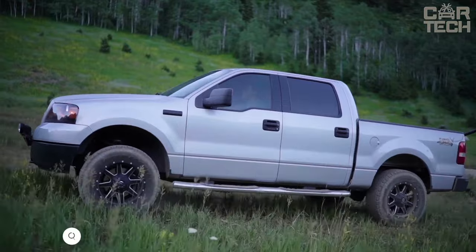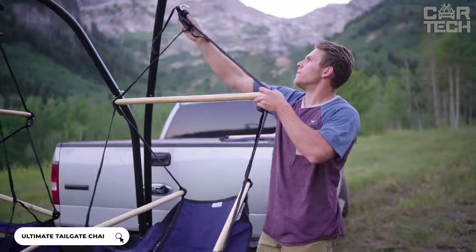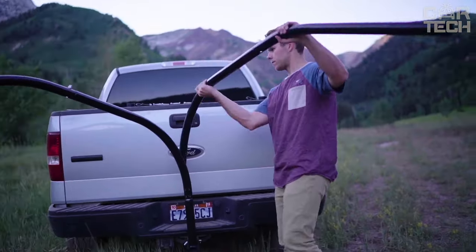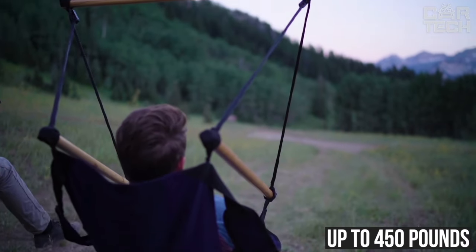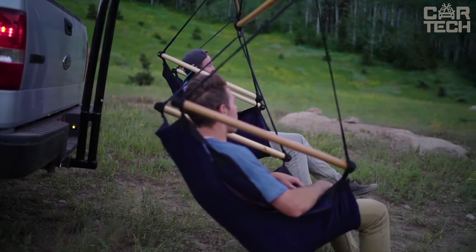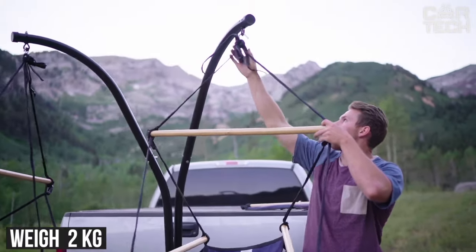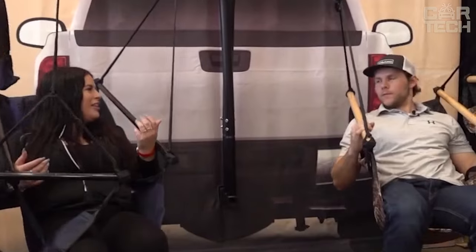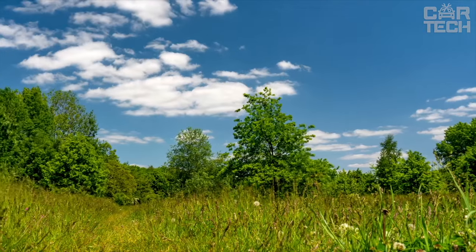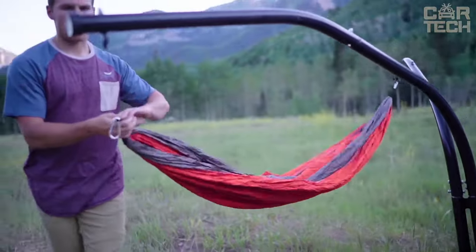Do you want to relax after hunting or fishing? This stand with two hammock chairs is for you. It attaches to a standard hook on the trailer in seconds, without tools. The stand can support up to 450 pounds. Two comfortable hammock chairs are included — they weigh only two kilograms each and fold easily into carrying bags. The seats are made of durable nylon, and the stand turns the trailer into a comfortable base for fishing or a picnic in seconds.